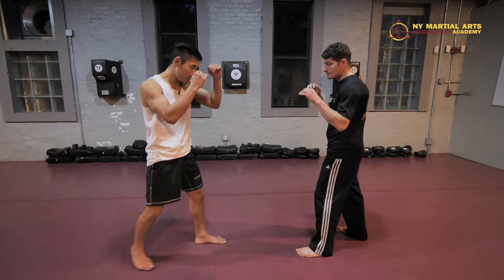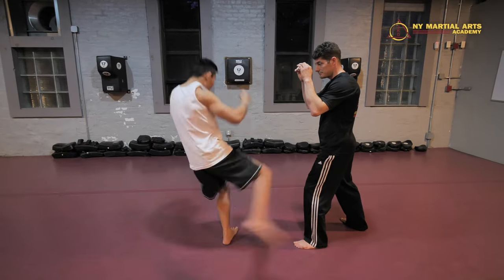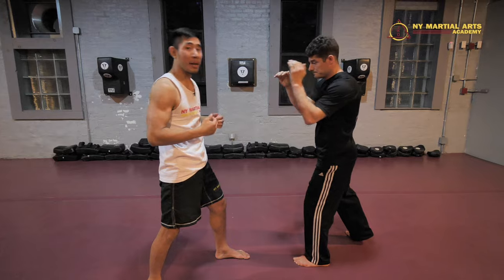We have our kickboxing style low kick where we just step and chop. When we throw our kickboxing style low kick, we're left in front of our opponent. So if I throw my low kick, I have to worry about his hands coming after.